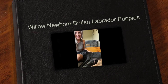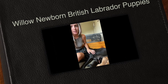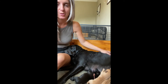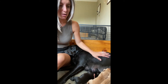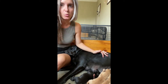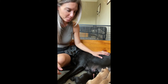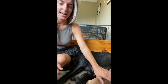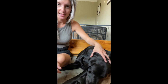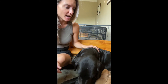I'm sitting here with Miss Willow, she's such a sweet mommy who just had puppies two days ago. I haven't done a newborn puppy update for a while, so I thought it would be fun to do it with this litter. You can see they are all very active and nursing, and Willow's a great mom. This is her second litter, so this is not her first rodeo.